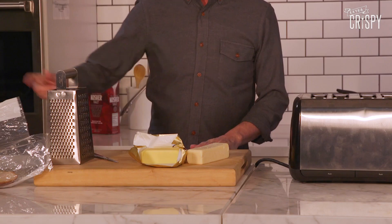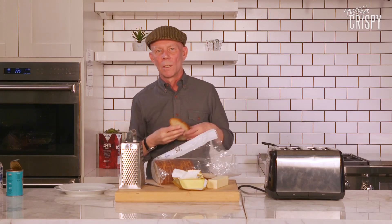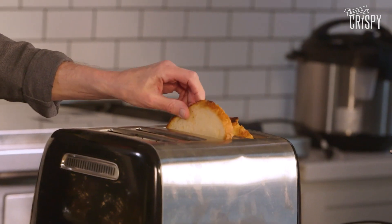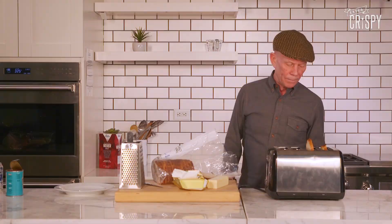Right, the next thing to do — get the bread. This is sourdough bread, get a couple of slices and I'm going to stick them in the toaster like that. See, that one fits and that one doesn't. I like a dark brown toast, that's my favourite. It's very important that you get your toast browned to the right colour.